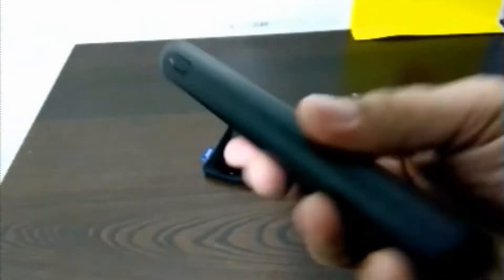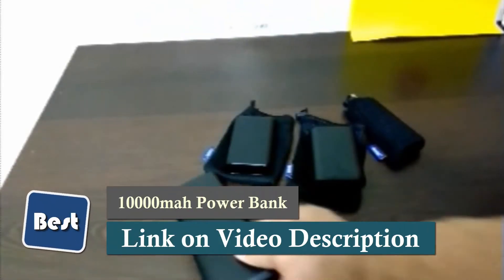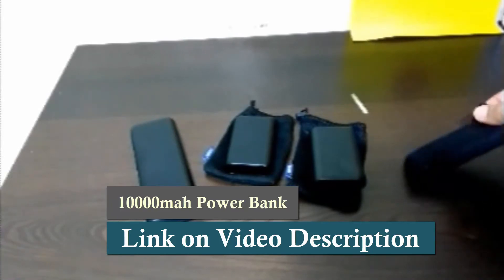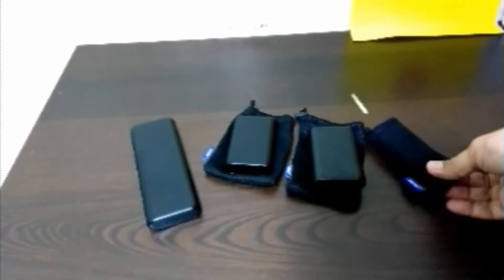It definitely charges up my tablet and my cell phones really well. I've never had a problem with this one. I bought it somewhere around May 2016, so I've had over a year with no problems at all. Then recently I got the 6,700 milliamp candy bar.